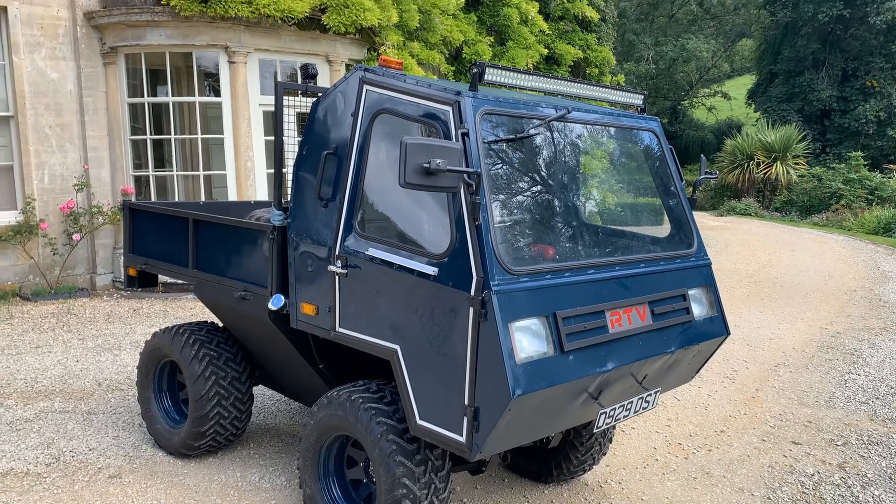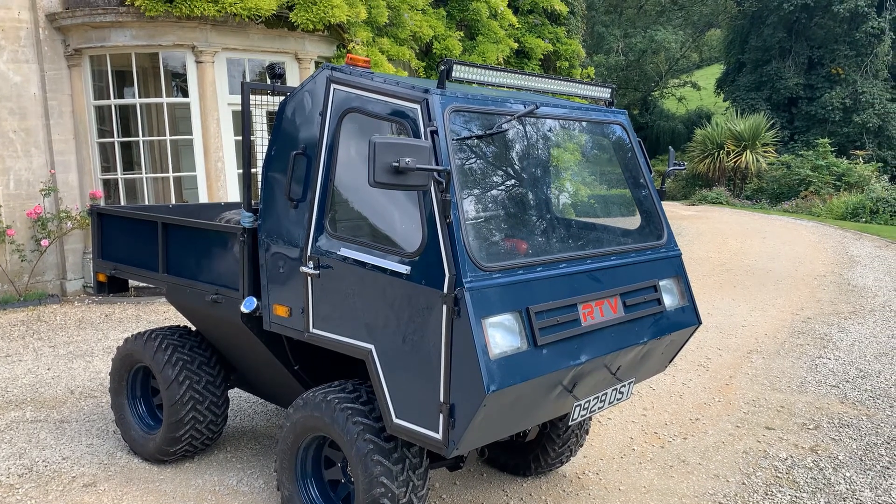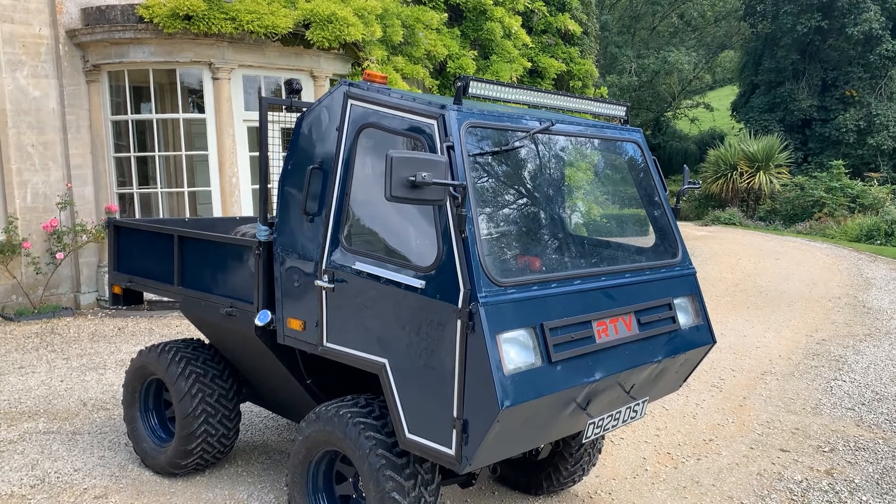So let's take a walk around this. So, 1986 RTV. Now this is probably the rarest derivative you'll ever find of a mini with an A-series engine.